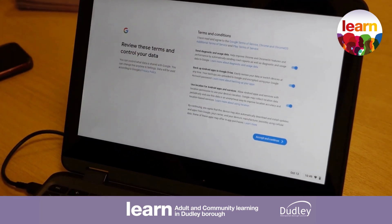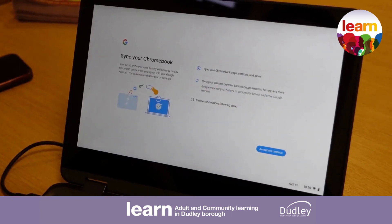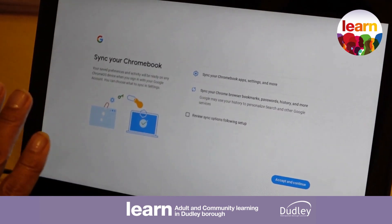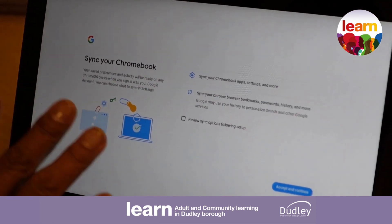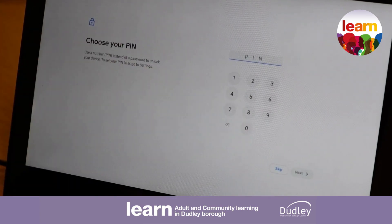This is where it's asking you to review the terms and conditions. If you've got a minute, take a moment to have a look at all of them, but personally I'm just going to click accept and continue. This is where it's asking about your saved preferences and activities — again, you can just accept and continue. At this stage you don't need to do anything with that.